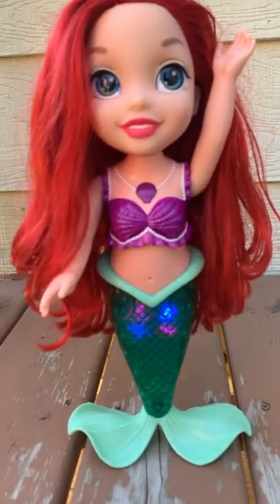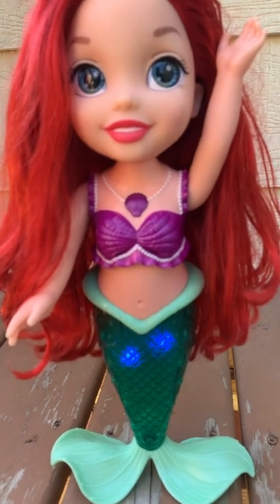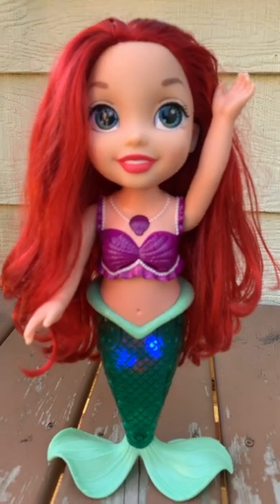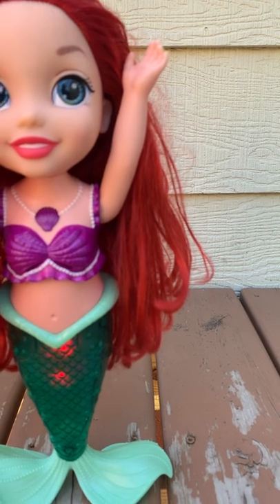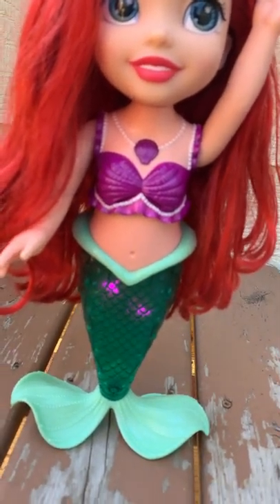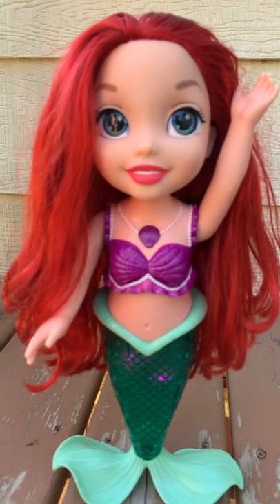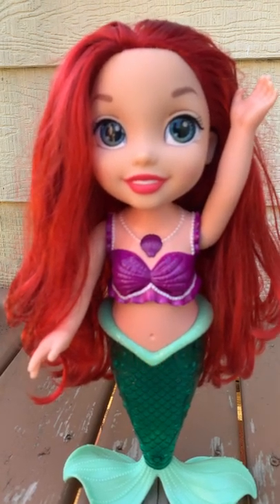I've got gadgets and gizmos of plenty. I've got whosits and whatsits galore. You want thingamabobs? I've got twenty. But who cares? No big deal — I want more. I want to be where the people are. I want to see, want to see them dancing. Walking around on those — what do you call them? Oh, feet. Flipping your fins, you don't get too far. Legs are required for jumping, dancing. Strolling along down a — what's that word again? Street. Up where they walk, up where they run, up where they stay all day in the sun. Wanderers free. Wish I could be a part of that world.